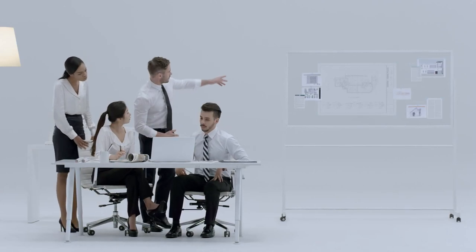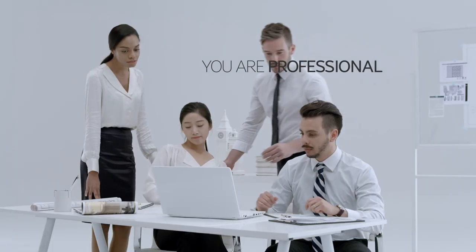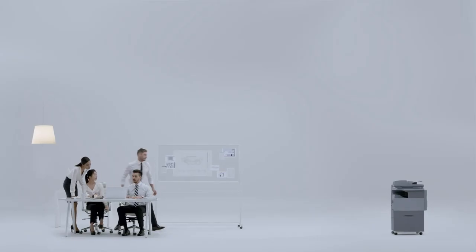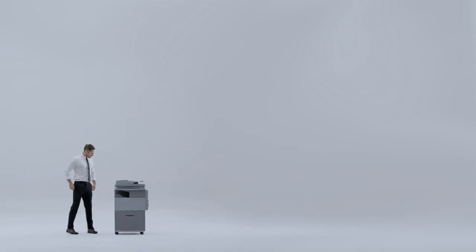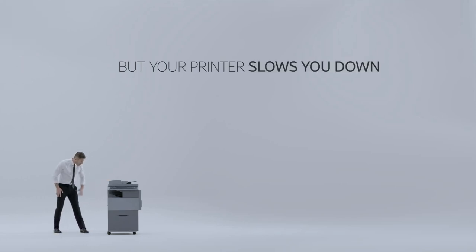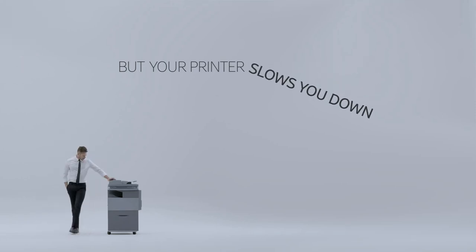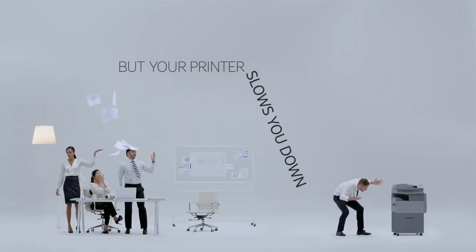As an accomplished professional, you expect the best out of yourself and your team. That means your projects are accomplished with the utmost speed and accuracy. But when it comes to printing, why should you slow down for your printer?